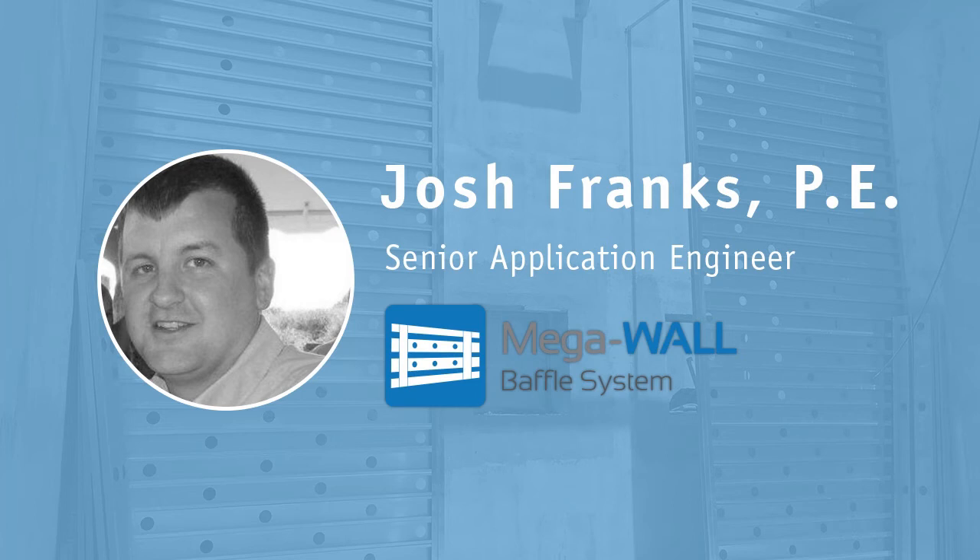Today we're going to talk about mega walls. My name is Josh Frank, Senior Applications Engineer here at Jim Meyers & Sons. I want to thank everybody for being here.